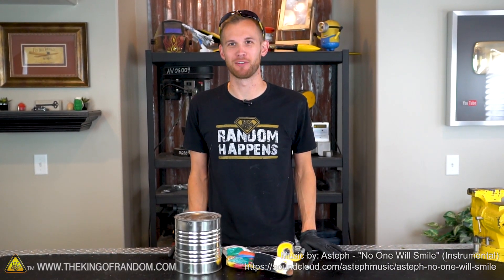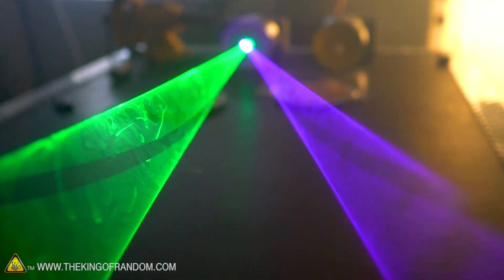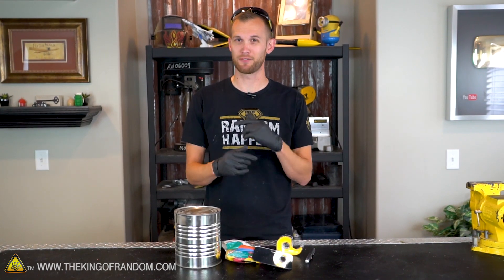Hey guys, welcome back. Thanks for joining us today on the King of Random. Today we're going to be looking at how to build your very own laser light show that is perfectly synced with the music. This is a pretty easy project that you can do with some basic supplies in a single afternoon.